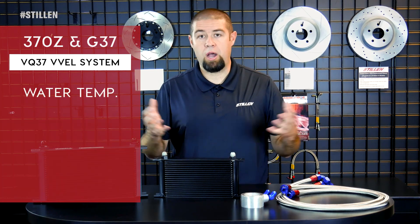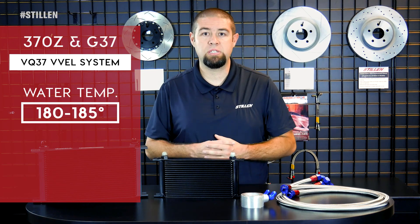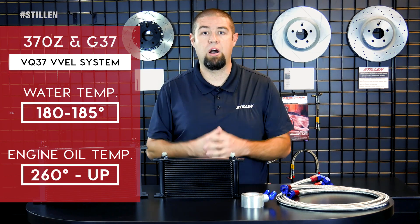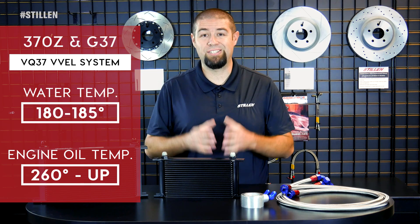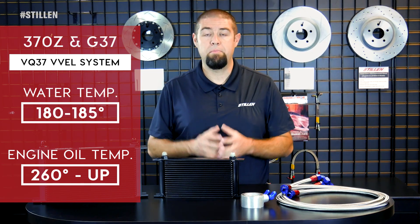So your water temperature can be operating perfectly fine at 180 to 185 degrees, exactly where it's designed, but your engine oil temperature is actually skyrocketing all the way up to 260 degrees and beyond. Around 260 degrees, your vehicle goes into limp mode and starts to shut down, limiting you to only 35 to 40 miles per hour — just enough power to get you home.